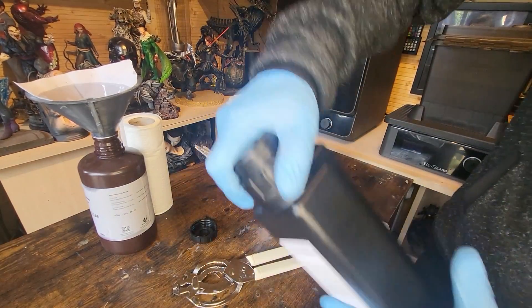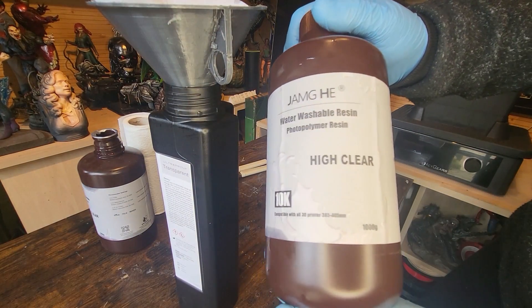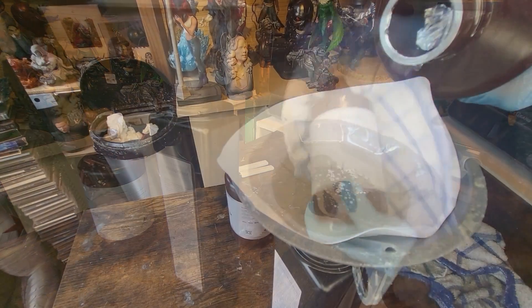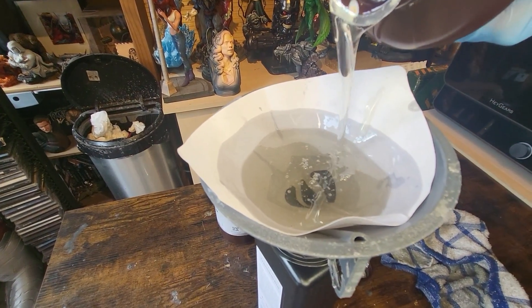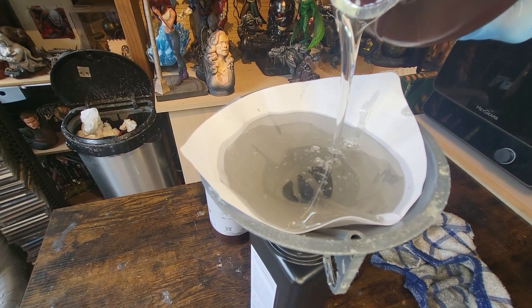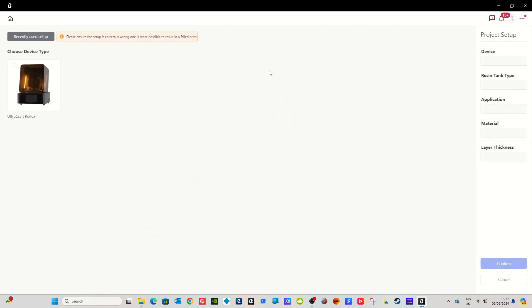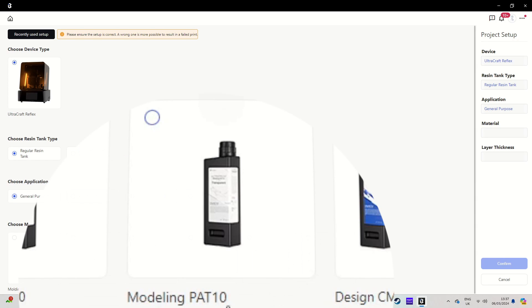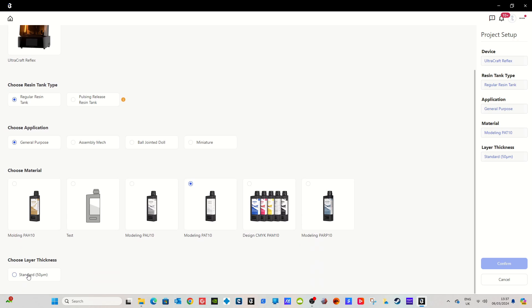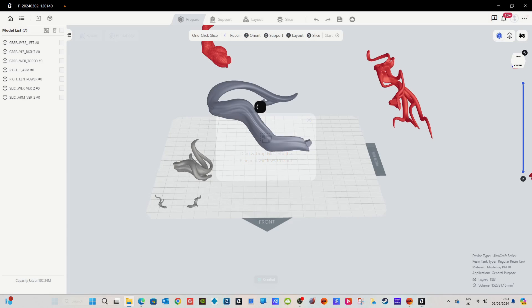I'm taking the lid off the original PAP10 bottle — this is an empty bottle — and I'm going to fill it with Jam J Water Washable High Clear resin to use with the auto feed. So Jam J High Clear Water Washable is going into the actual original Haygears bottle. Then in the slicer, I'm choosing all the usual settings and telling it I'm using PAP10 — it doesn't know there's Jam J in there.